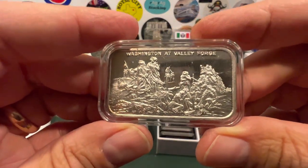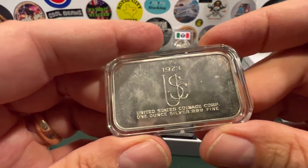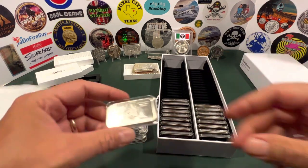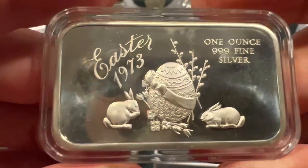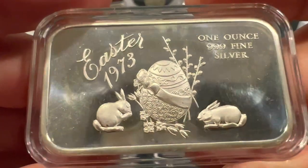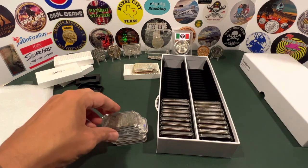Another one of those art bars — Washington at Valley Forge, 1973, United States Coinage Corp. I'm not real familiar with that one; can't say I've seen a lot from there. Here's another one of those goofy early 70s bars — 1973, you've got a big old Easter egg with a ribbon around it, no less, and a couple of bunnies on either side. Maybe that was somebody's Easter egg back in the day.